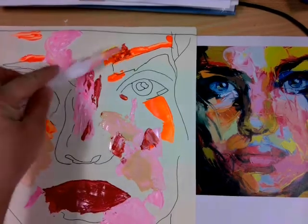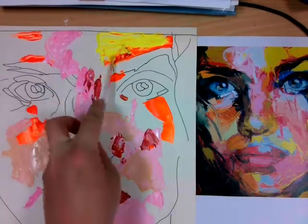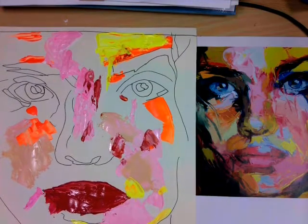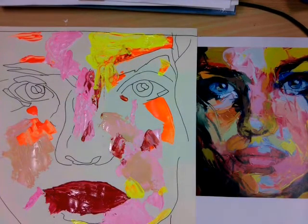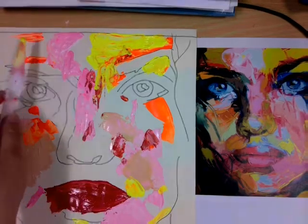It's important to note that your painting is on a much smaller scale than Francois Neely's. Her paintings are quite often two metres by two metres and you're working on an A3 piece of cartridge paper which is 30 by 30 centimetres squared. To put that into perspective, more than 40 of your pictures would actually fit into one of Francois Neely's paintings.